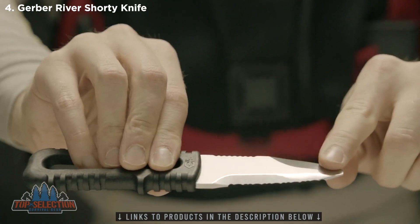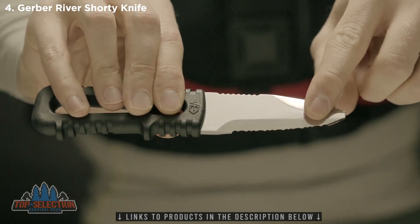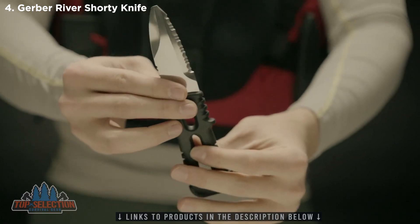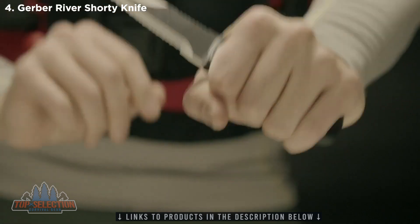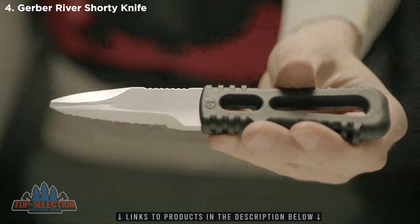It has a safe and versatile 3-inch blunt tip blade with a custom-designed, fully serrated edge. The unique glass-filled nylon handle is designed to be lightweight, and the textured edges deliver an extremely solid grip. The best river knife in the world — this is the River Shorty.